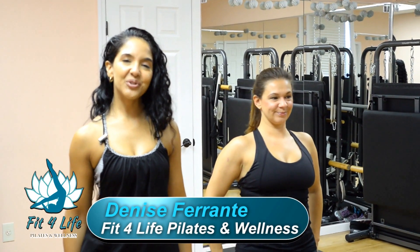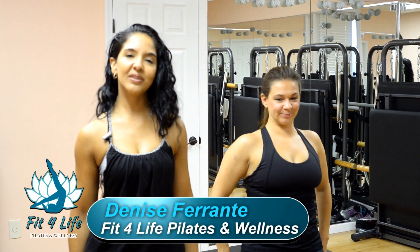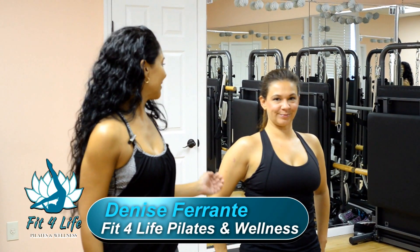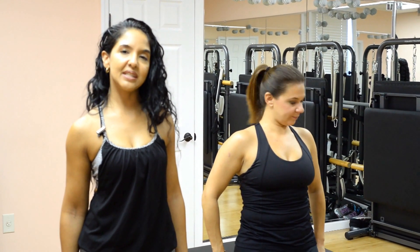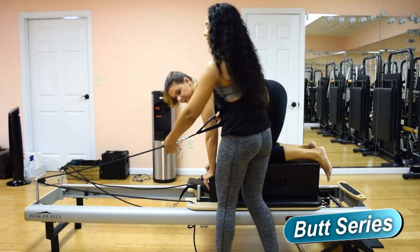Hi, I'm Denise Ferrante, owner, trainer, and licensed massage therapist at Fit for Life Pilates and Wellness in Oceanside. I'm here with Carolyn Cook today — she's also a Pilates instructor and she's going to help show some exercises that you would normally see in our classes at our studios. We're going to go into this butt series.